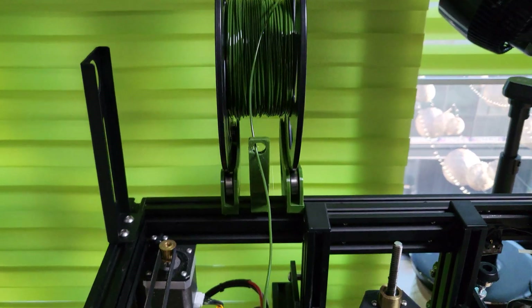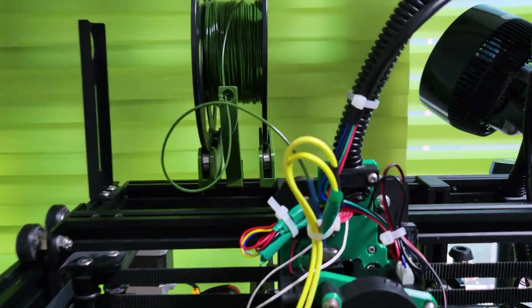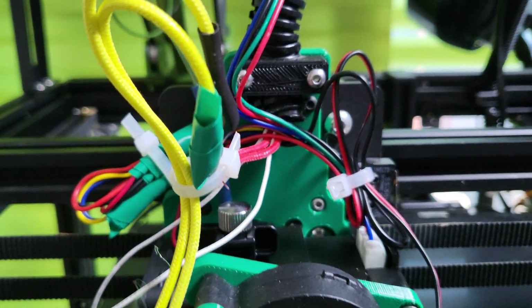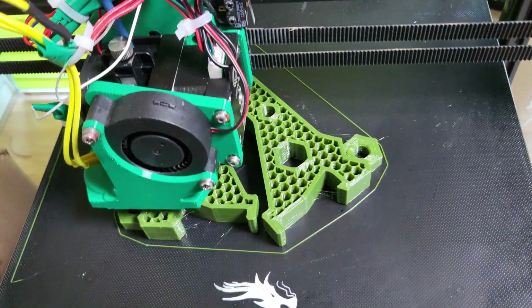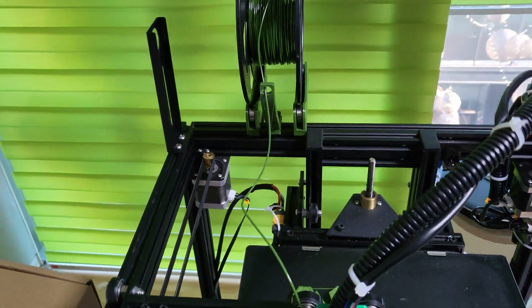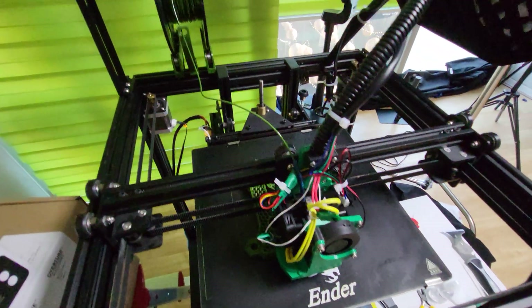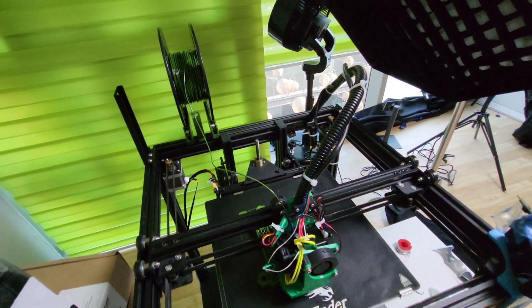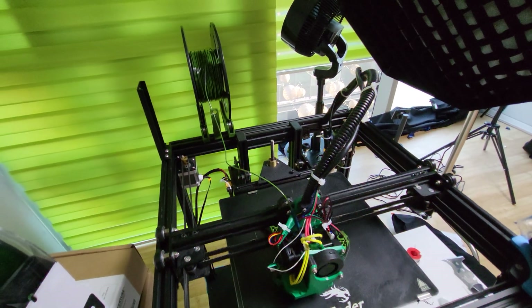Look at that — absolutely no tension in the filament. Now this is not going to make a huge difference in my opinion with PETG or any of the harder materials, but I really wanted to use this for TPU material because I want to print some large volume TPU. You can see there's no tension again.